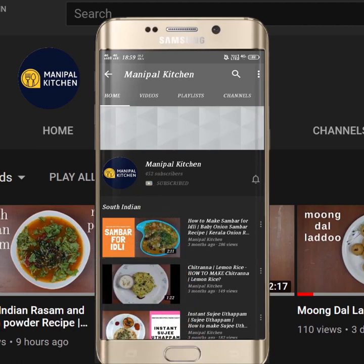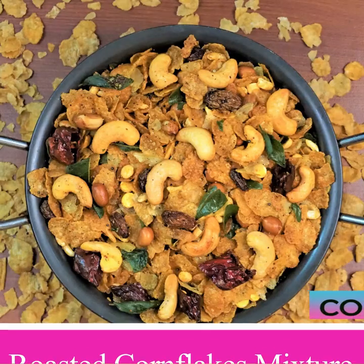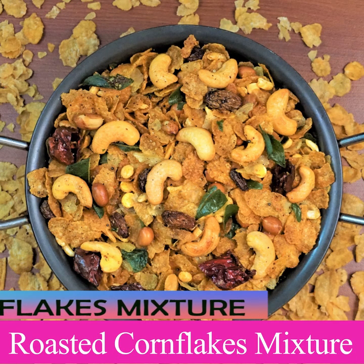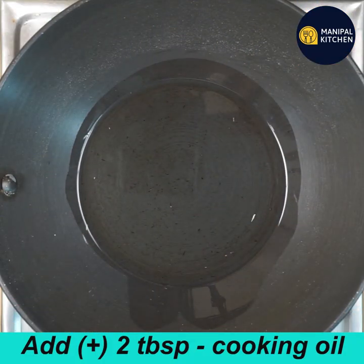Subscribe now and press the bell icon, never miss an update. Hello friends, welcome to Manipal Kitchen. Now I am going to fry cornflakes and fry the egg and mix the egg. I will add a little bit to the pan.